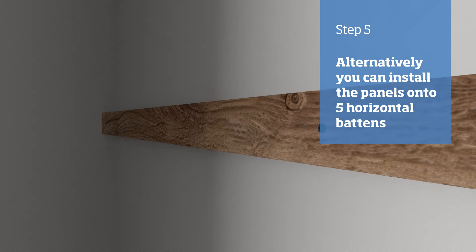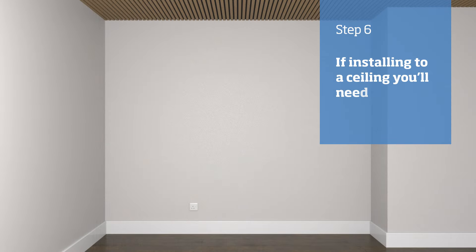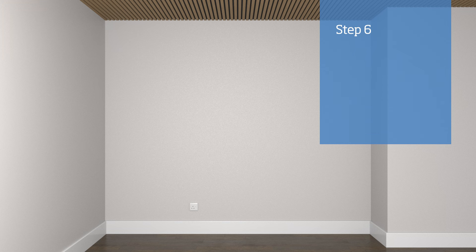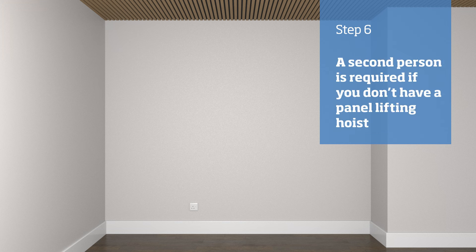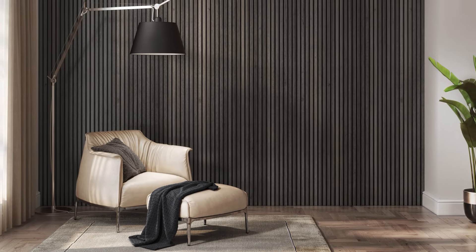This gives you the option of installing insulation between the battens if needed. If installing onto a ceiling, you would need to install the panels using screws, ensuring that the panels are screwed into the joists. A second person would also be required if you don't have a panel lifting hoist. Once installed, it's time to stand back and admire your work.